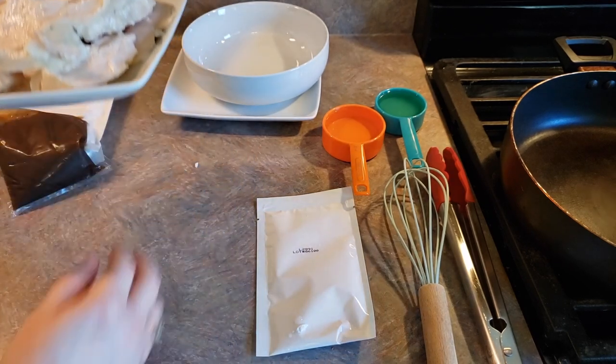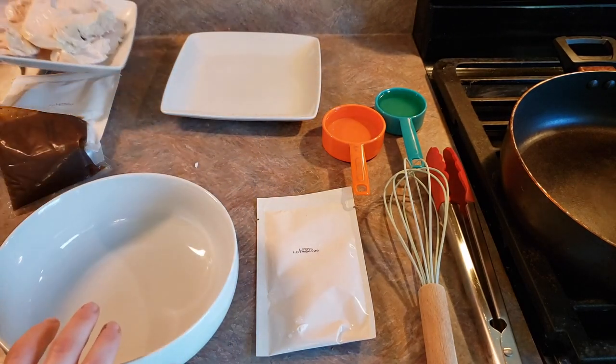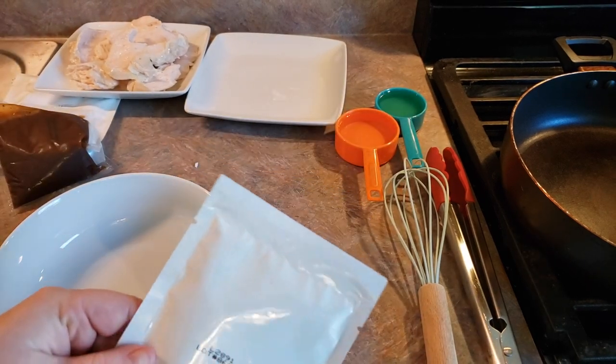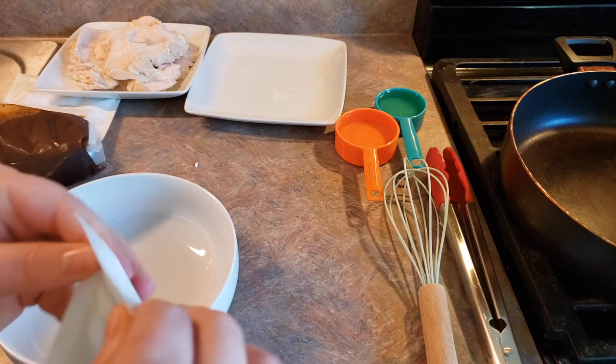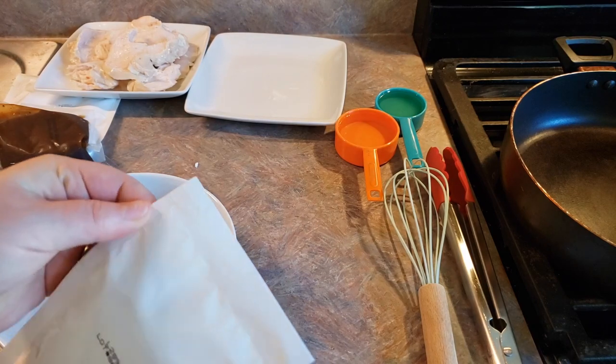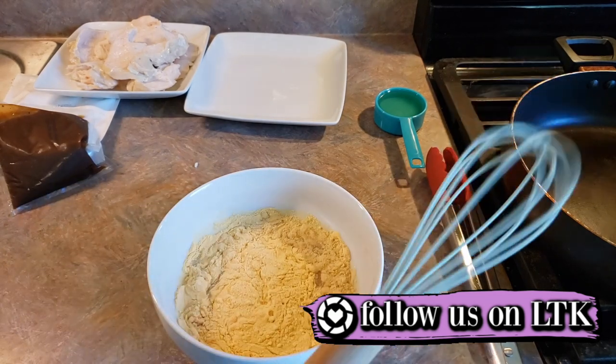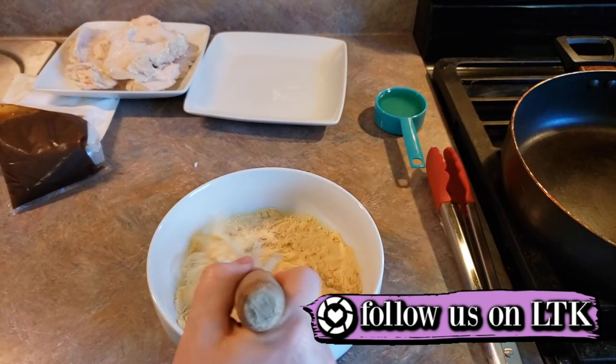We're going to set our chicken aside, grab our bowl, and put together our egg mixture. We're going to take our dry egg mixture and pour that into our bowl and then add one half a cup of water. Then we're going to whisk that together until it's smooth.